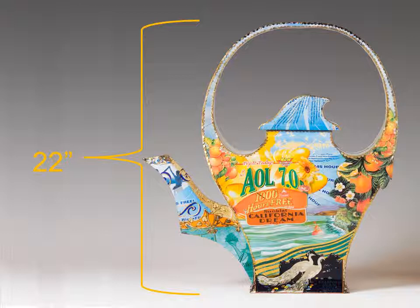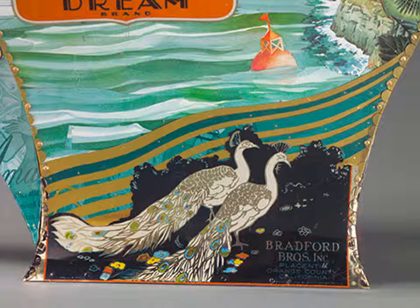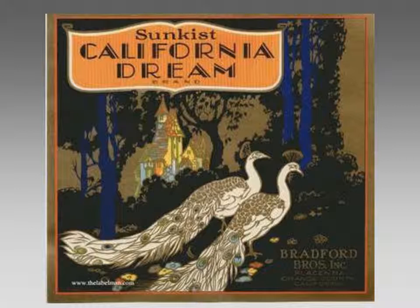The overall images are inspired by fruit crate labels for California produce. For example, the peacocks at the bottom of the teapot came from an early 20th century fruit crate label for sun-kissed oranges that I found printed on a tin can.